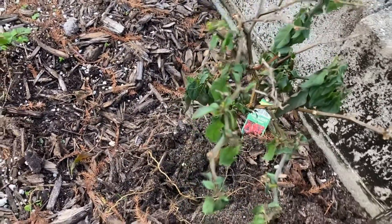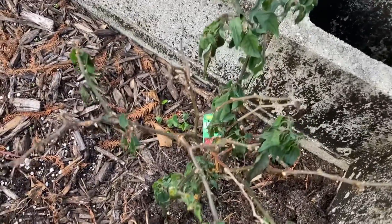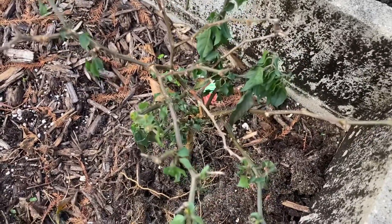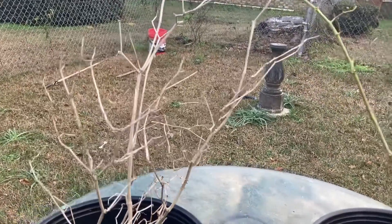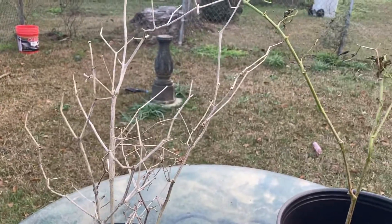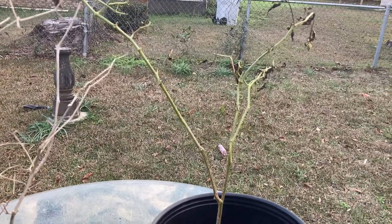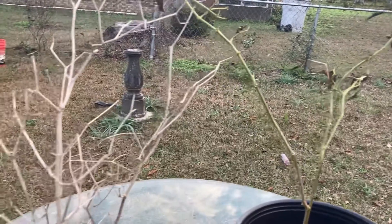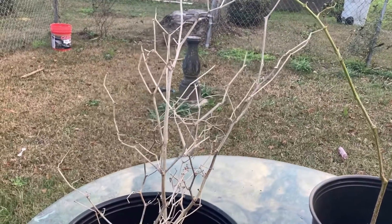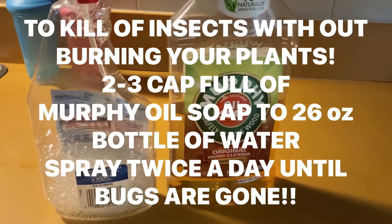What the heck? I thought those people on the internet knew what they were talking about! Neem oil, dish soap — not again! Oh, I need to get some real advice.